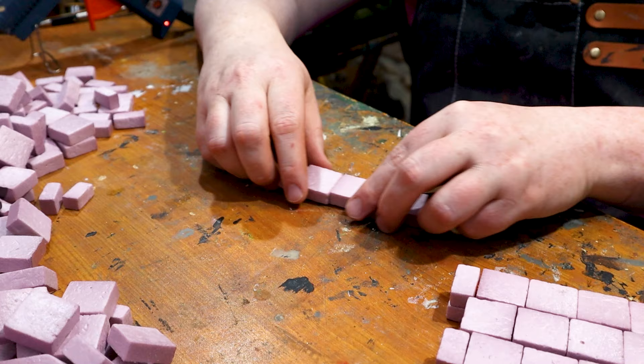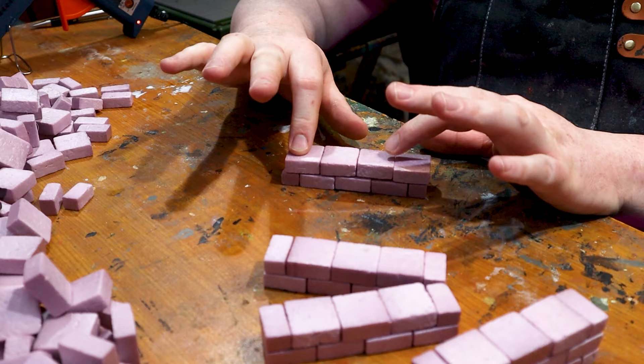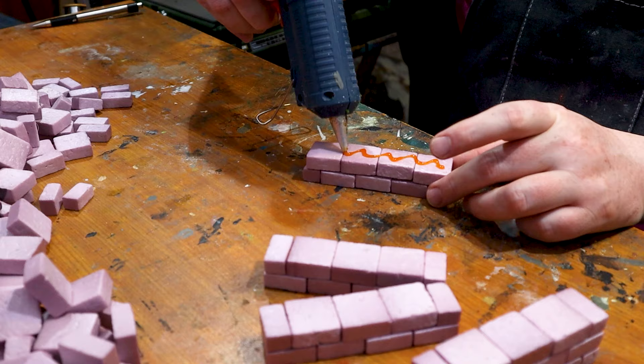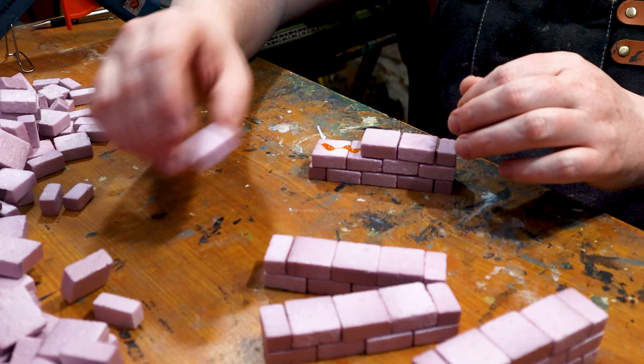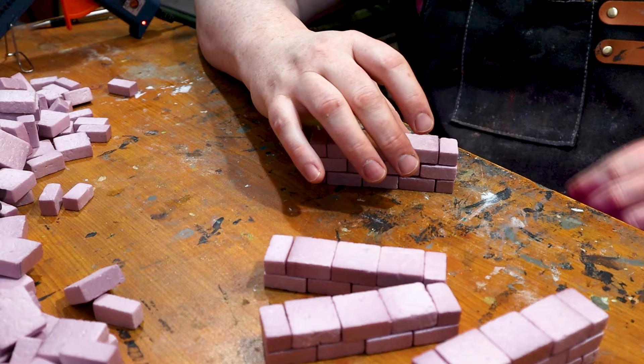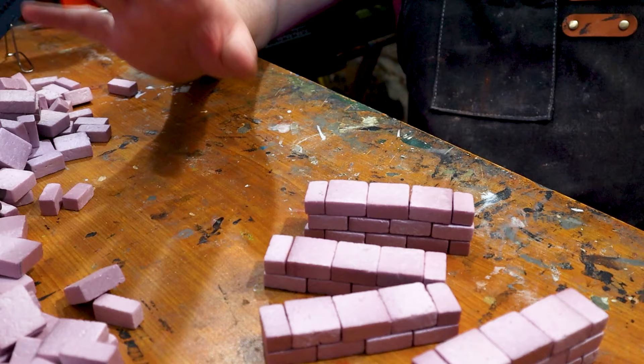Now we're working on the third layer — that's just a repeat of the other layer, just alternating. Once you get into the groove of doing this, you can move pretty fast, especially using both hands. Assembling them is not the long part. Cutting out all the bricks is probably the longest part, but assembling them goes nice and smooth and fast.